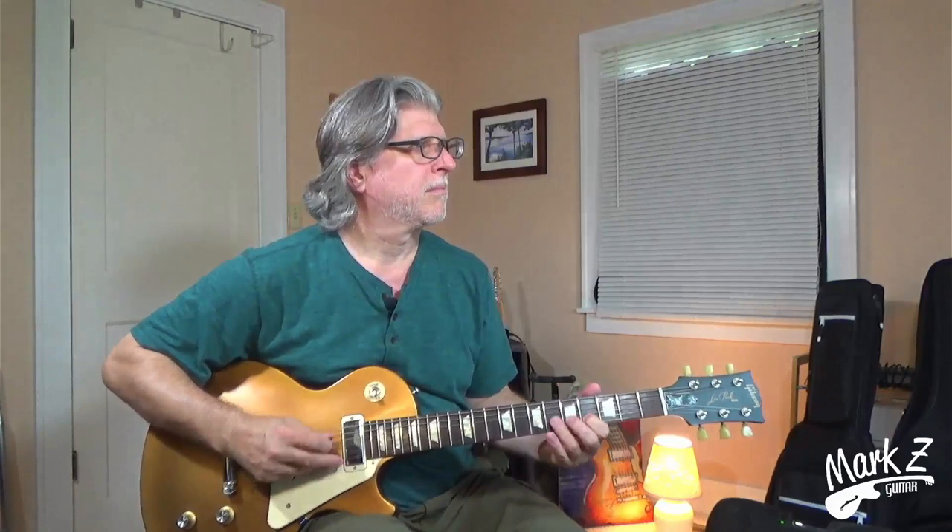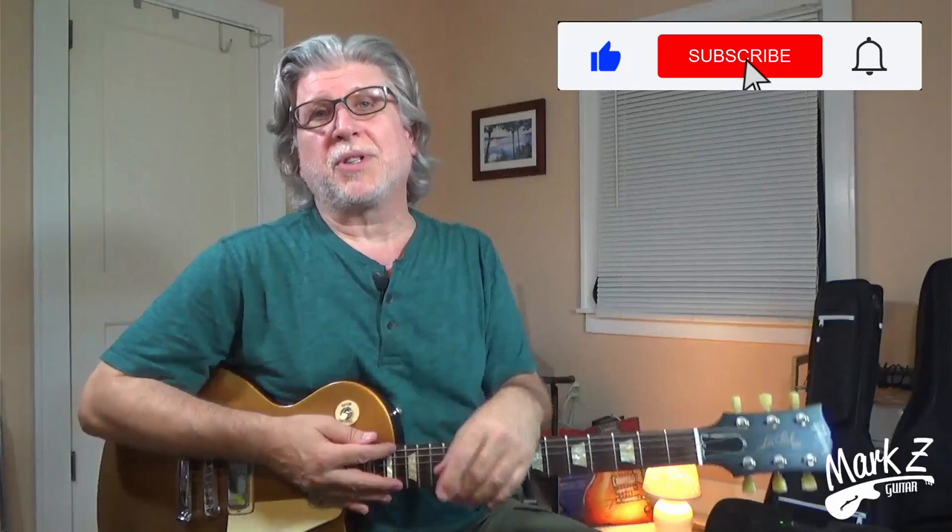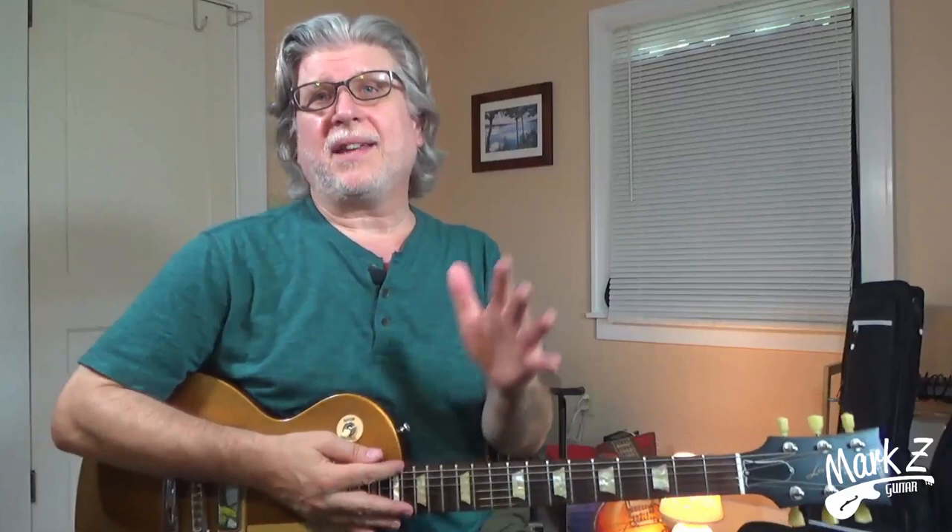But the second thing I thought was, man, whoever's playing that really is smoking and playing some great licks. So I thought today we'd learn the awesome lick that's at nine seconds into that video. For the whole video, I've got it linked in the description — you can check it out after this. I think of that lick as more of a George Benson lick with some overdrive, rather than an Angus Young lick dressed up as a George Benson lick.